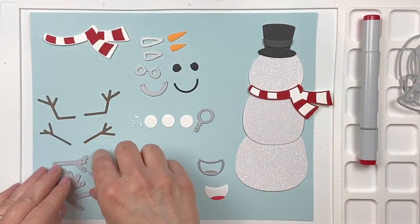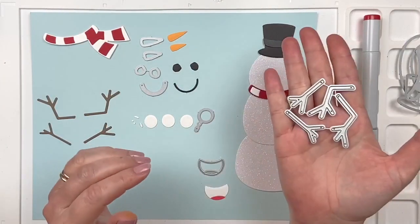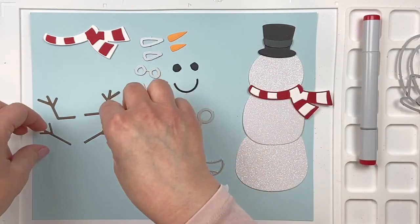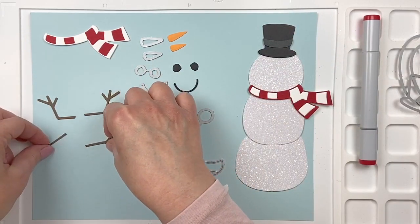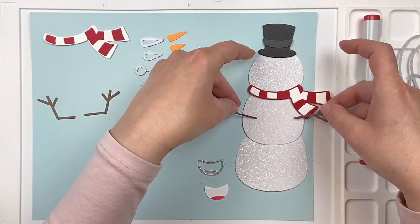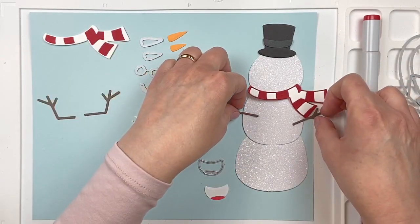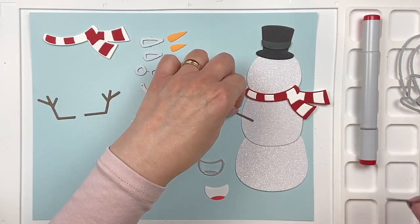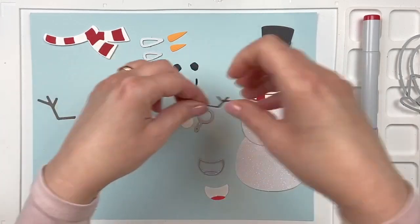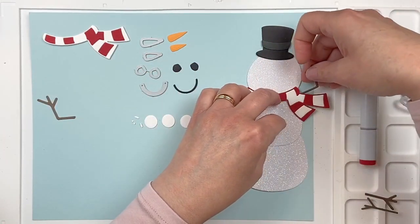Next we have the arms. We have two sets of arms. One is a normal set where you can just stick them out like this, or we have a set that looks like he would be juggling snowballs.